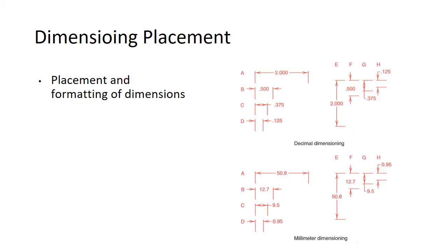Here are some dimensioning placement examples showing how dimensions would look. There's nothing too exciting, but it gives you some examples — we've got inch dimensioning and millimeter dimensioning, depending on which units you're using.